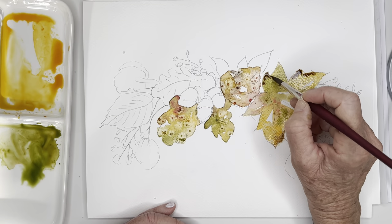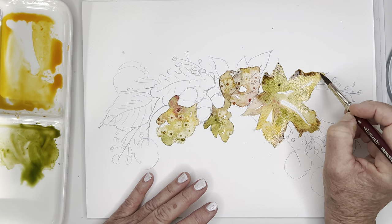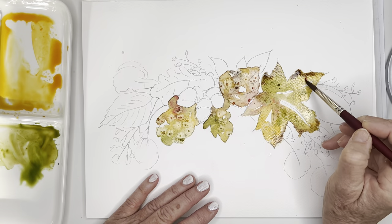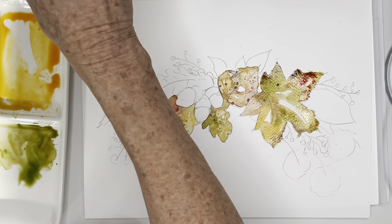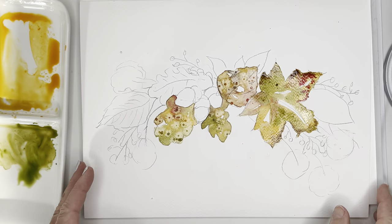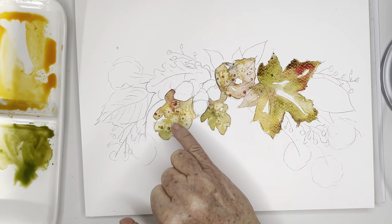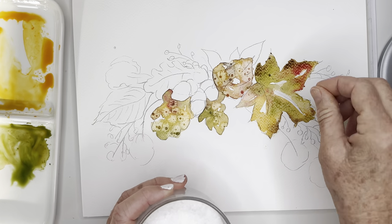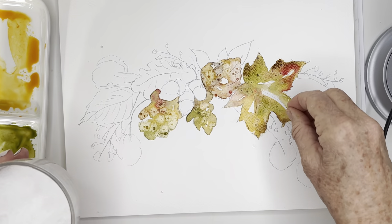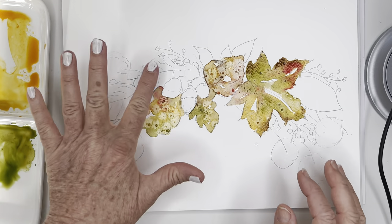Look how pretty - I think that's so interesting. Before it gets too dry I'll go back and drop in just a little bit of salt. You can use a straw if you like - I've misplaced mine, so maybe I'll blow - and that will help mix everything together. See these beautiful little bursts I'm getting with these leaves. Using the salt very sparingly and there you go.